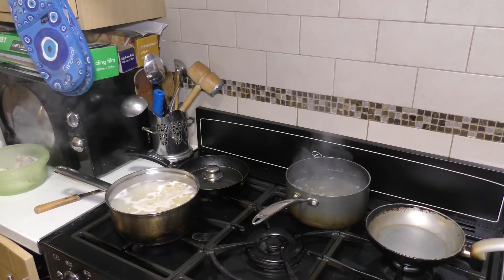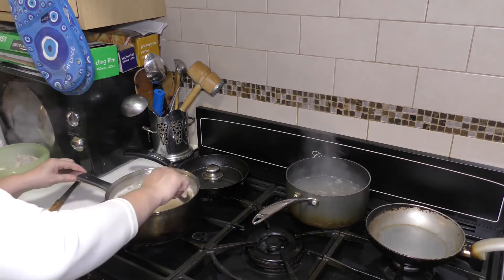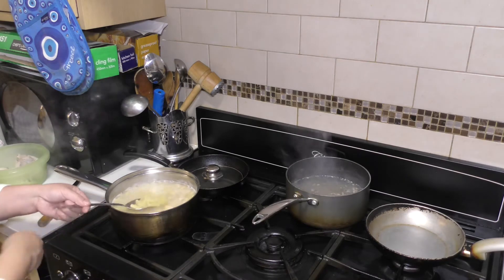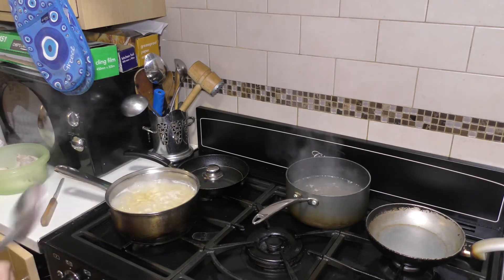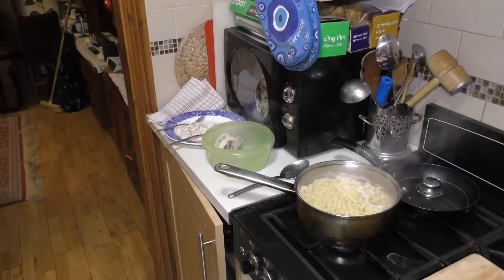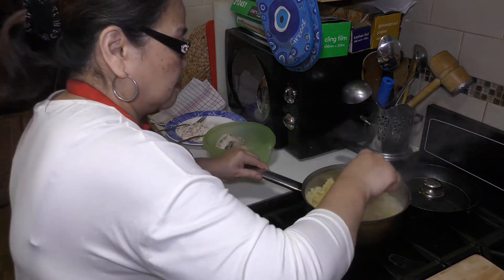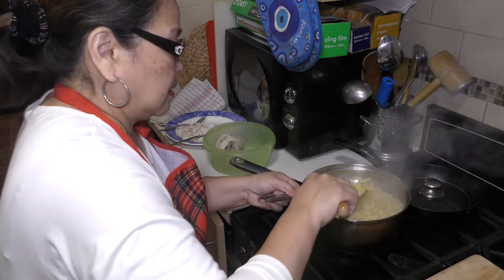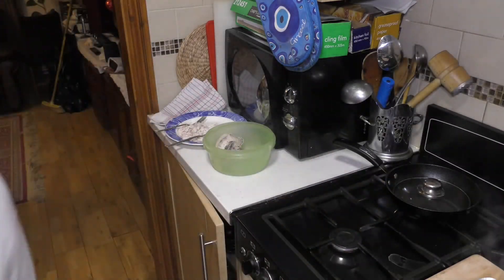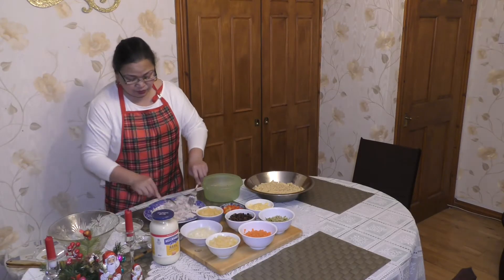I'm checking now the pasta — a little bit more, it's a bit hard inside, about three more minutes. The pasta is done, and we will put it in running cold water so it's not soggy. I shredded the chicken with the use of a fork.